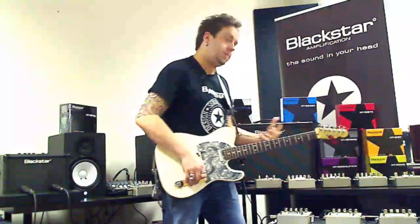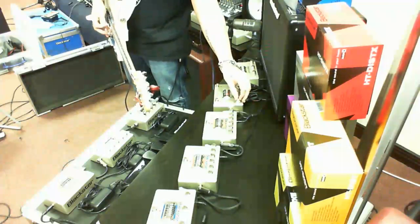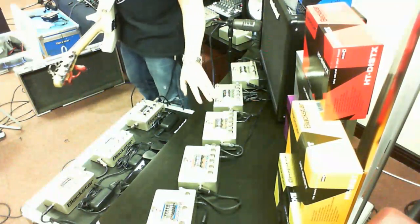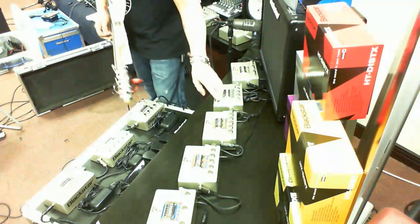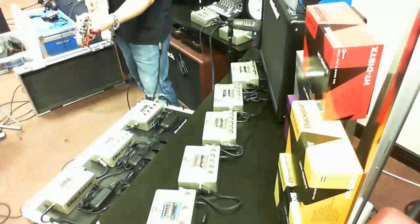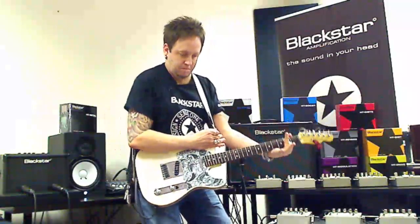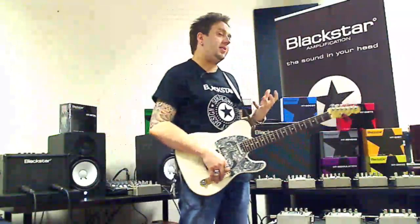Next, on to the HT Dist — HT Distortion. You can probably tell where this tone is going. The gain was set pretty much to the top, so you can hear where that tone kicks in — a nice classic rock stack sound.